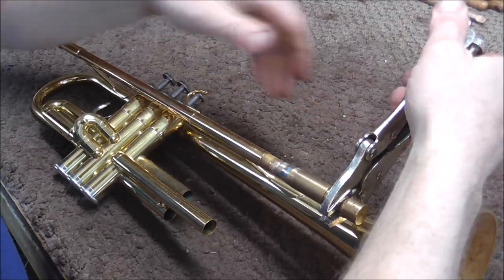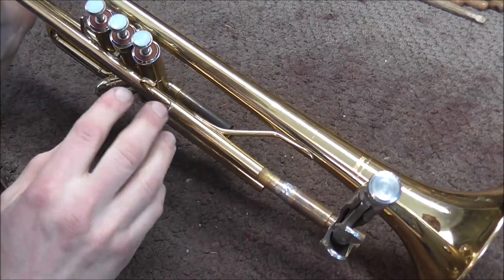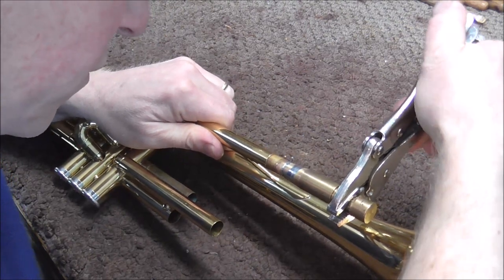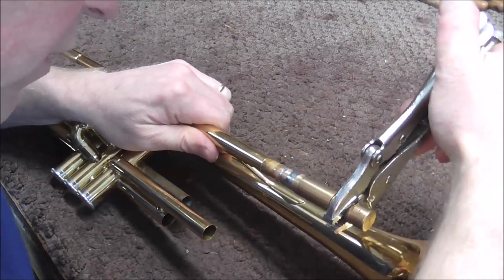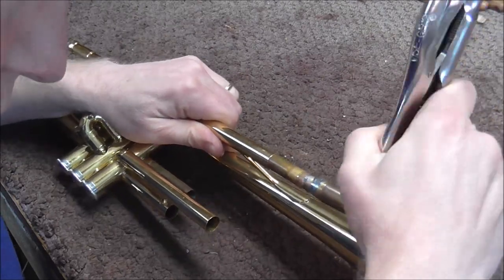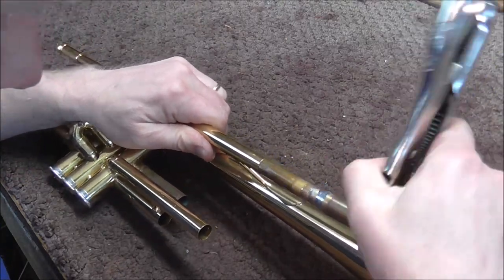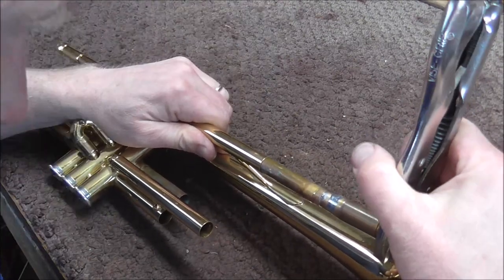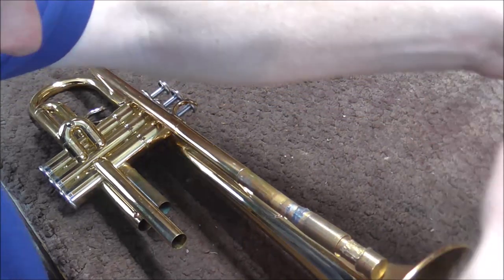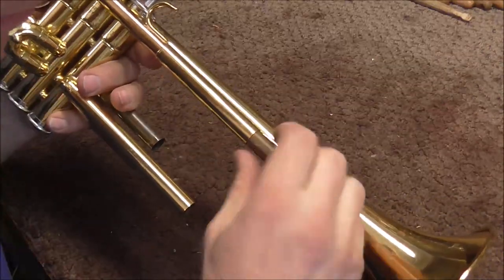Now I'm putting the vise grips on this so that I can twist this out. I am going to be careful — I'm going to watch these braces to see if anything twists or does what it's not supposed to do. Now I'm going to try to twist it. There it comes. That was not as stuck as it could be — I've seen them a lot more stuck than that. I'm going to go as far as I can until it hits the bell. We're hitting the bell, so I'm going to push that back in, take the vise grips off, and unsolder this. I unsoldered the brass plug and gave it a little time to cool. Now I can just pull it out by hand.